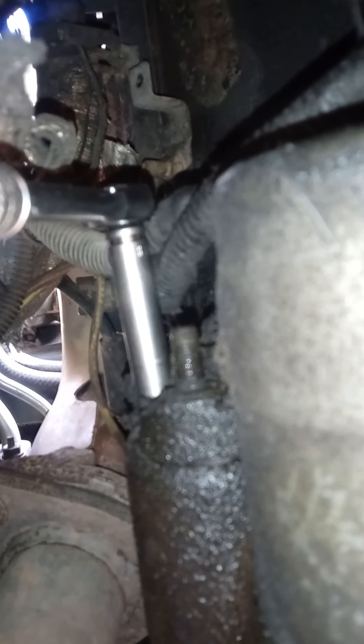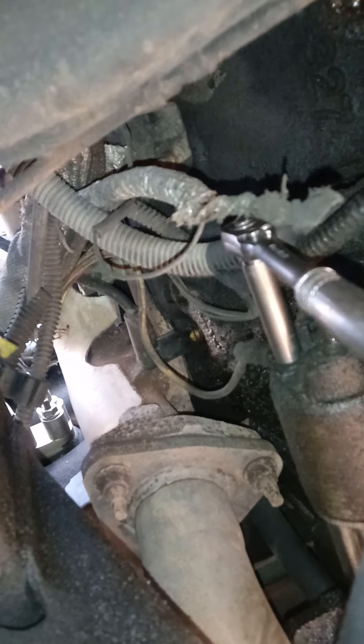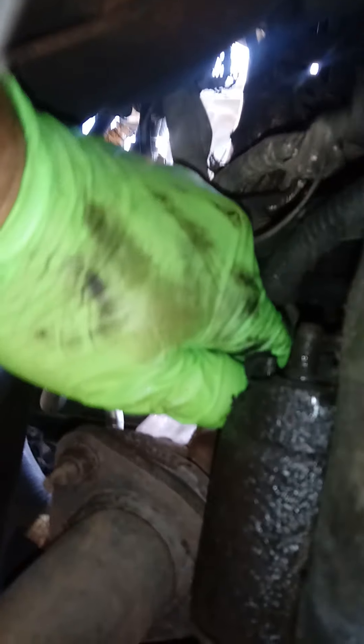It looked like a 10 millimeter but it is an 8. So we'll go ahead and take it off — use an 8mm ratchet, you can use an extension or a short socket. I've got it off — now just pull the wire away from it and put it over by the other wire.